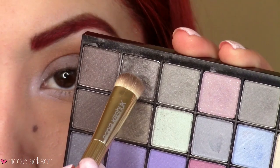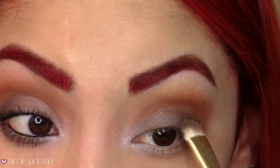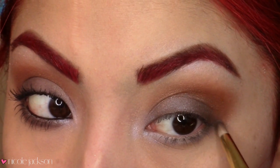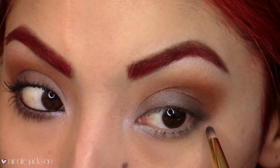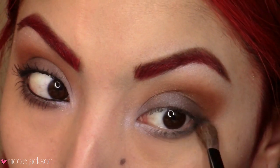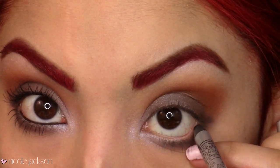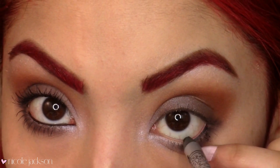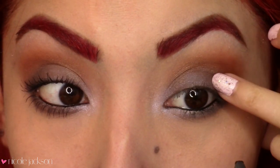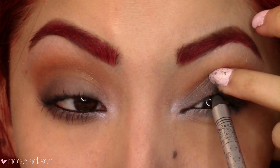Then I'm going to take another darker gray color and place that on the outer V again, just to get more darkness and depth in there. You're also going to want to bring that color down to your lower lash line and kind of create a mini cat eye shape — I looked at the picture very closely and it looked like that's what she had going on. Then I'll blend it out with a fluffy brush and take your blackest eyeliner, because she had the smudged liner like crazy, so just tightline your lower waterline and then your upper waterline.